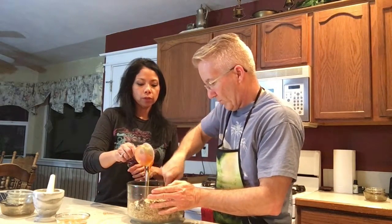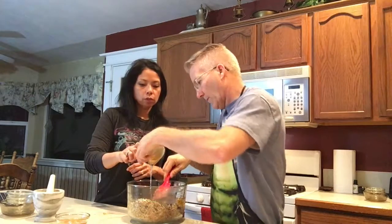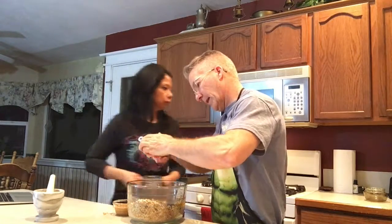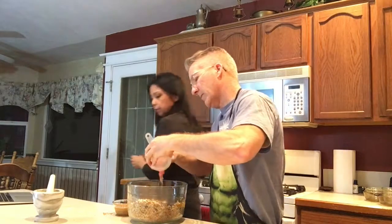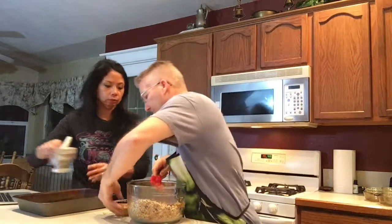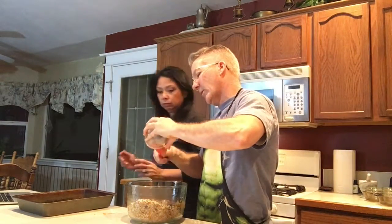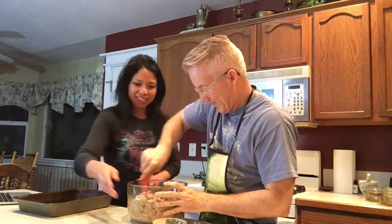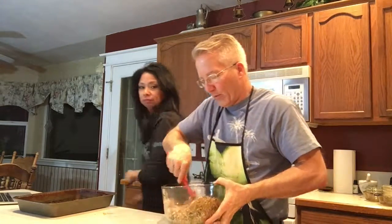Everything is nice and warm in the bowl, which is the beauty of this recipe. Now I'm going to have him scoop in the honey, and then we'll add the peanut butter too. I'll go get the pan ready while he does that. The honey goes in — I'm not licking my fingers even though I want to — because it's just so good.